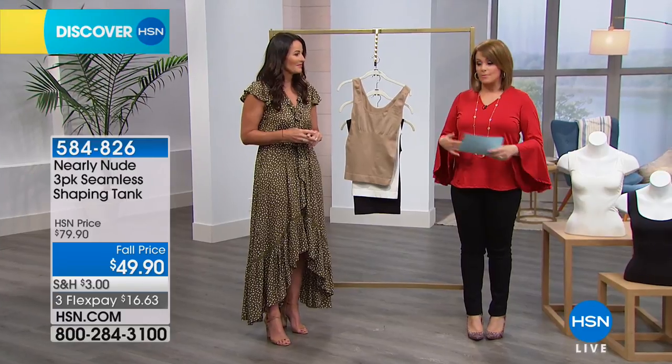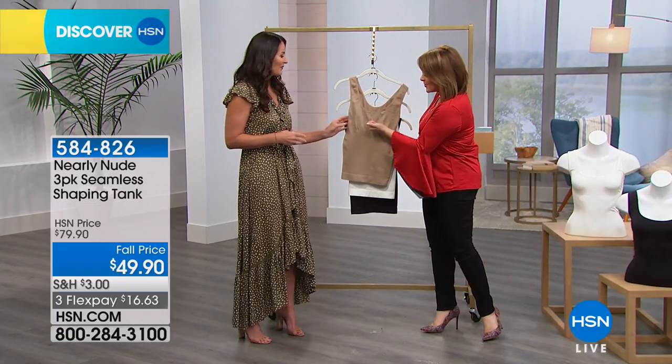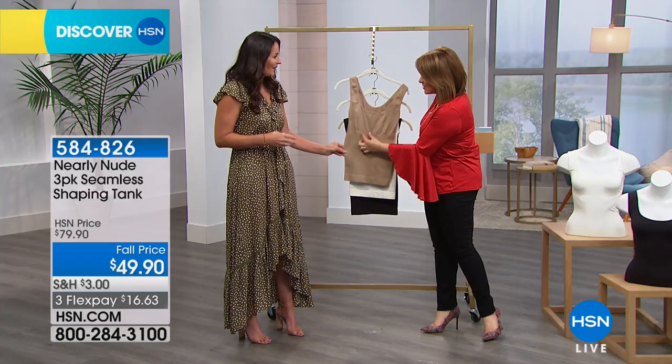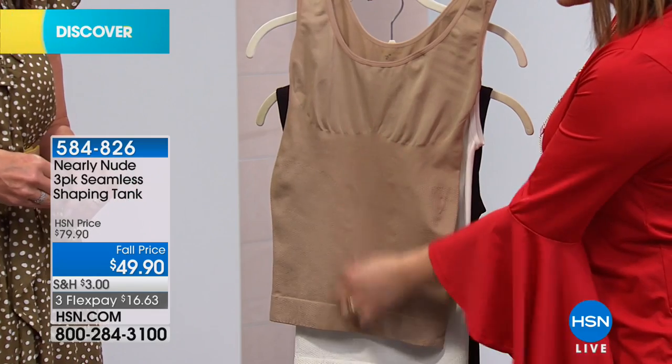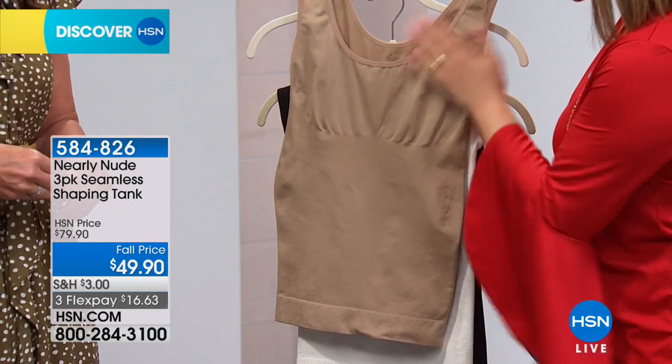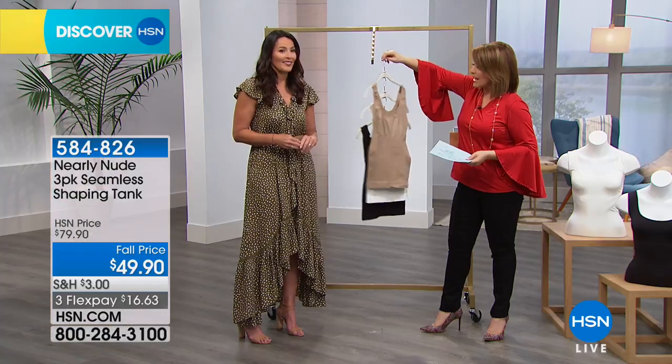I like that this could basically be exposed if I needed to. I've got tanks like this that actually have the seaming here, so you're wearing underwear. But with this, if you button the bottom buttons, you don't have that and it looks like an ordinary tank.